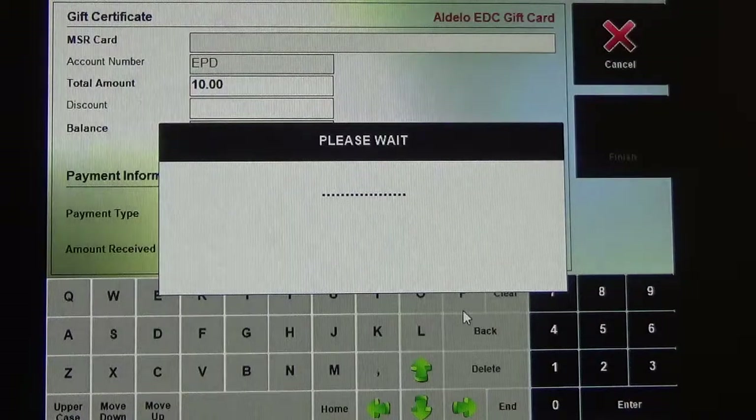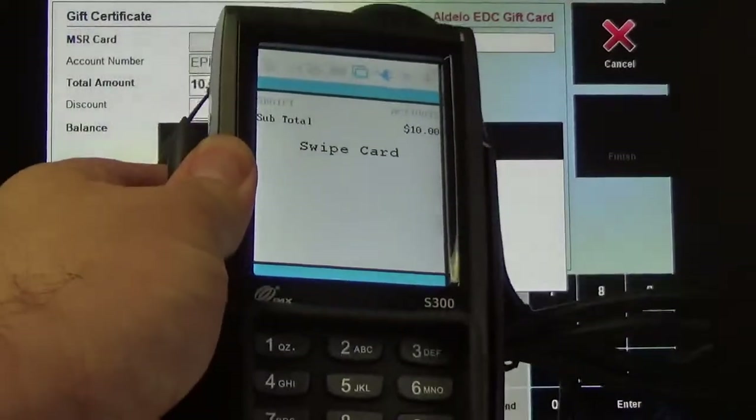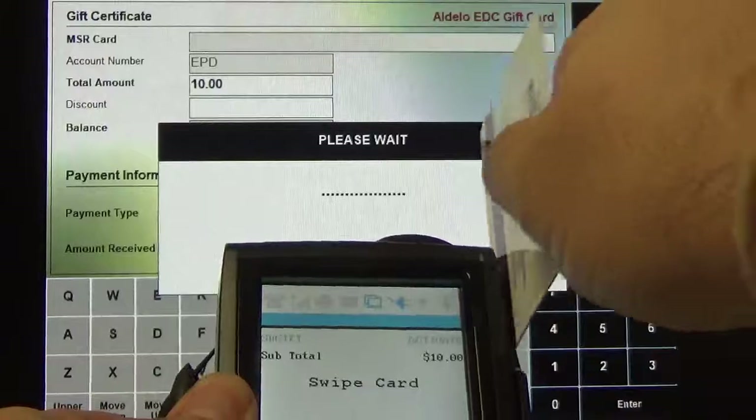After you click that, it's going to turn on your PAX device. We're now going to take our external pin pad or keypad and swipe our gift card.